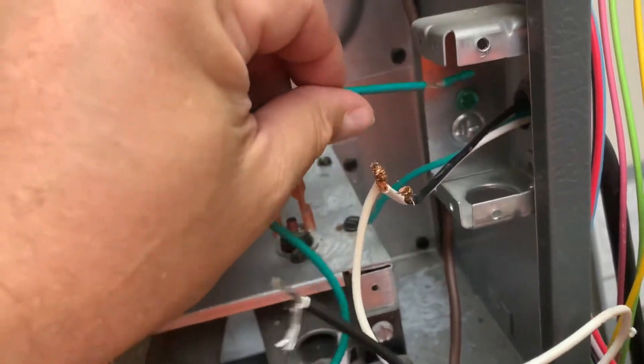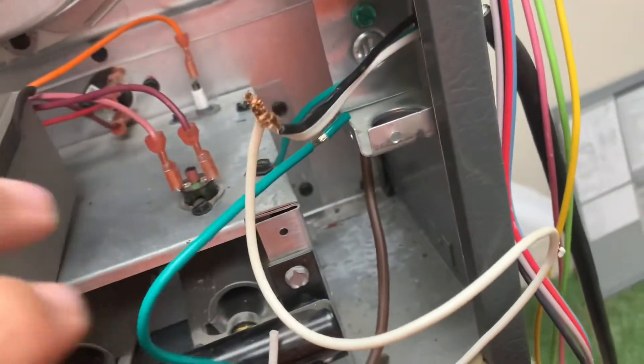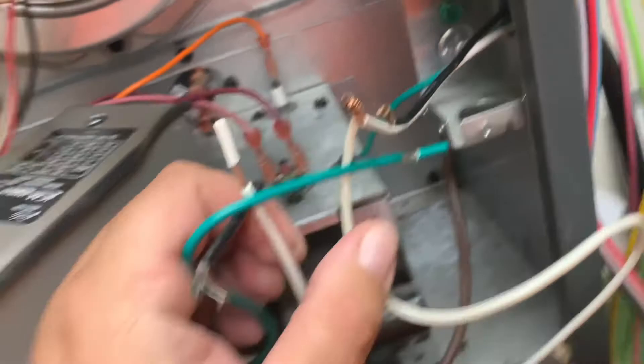Ground is a simple one — I'll start with that. Ground will go to ground, right there. Then your white one, which is your neutral, will go to the neutral wire of the furnace — so white is going to go with the other two white wires.